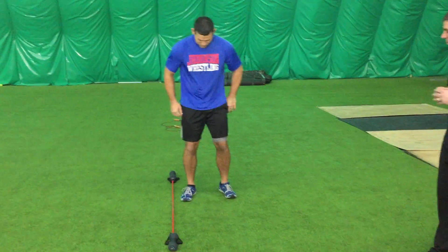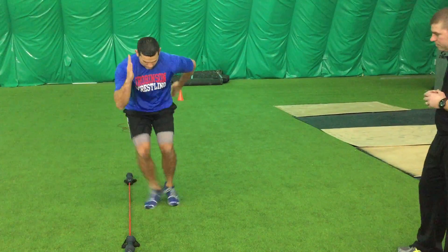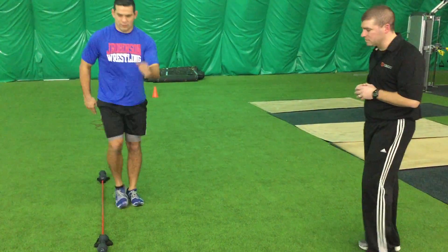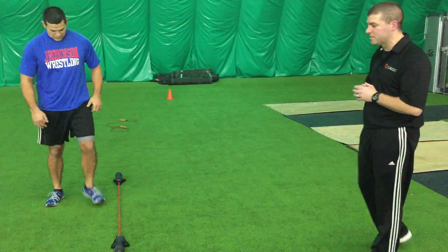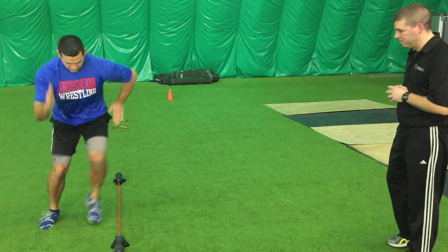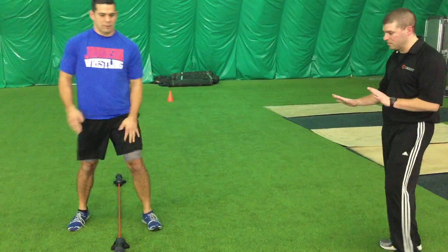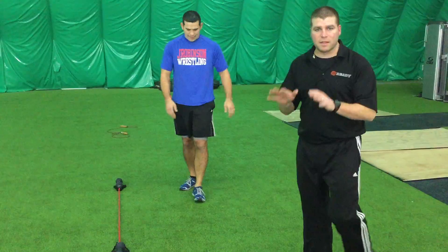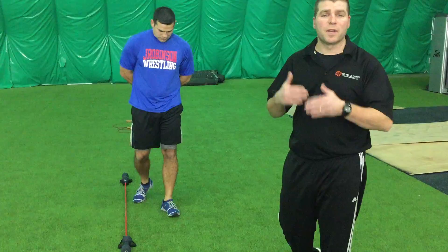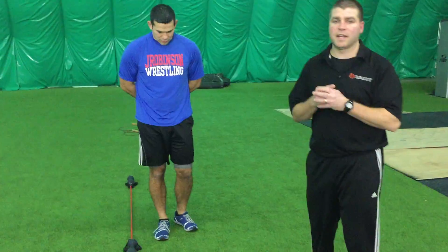The first drill is working over the line with one foot. Greg demonstrates each side. Notice how Greg got low and used his arm action — it's almost like a foot fire speed. He's really working hard, so you earn your recovery time: 15 seconds on, 15 seconds off.